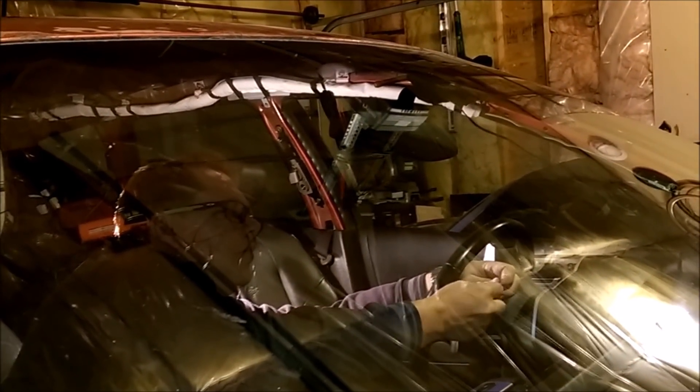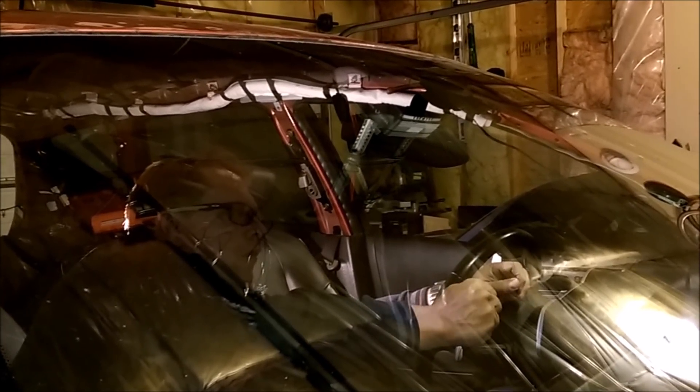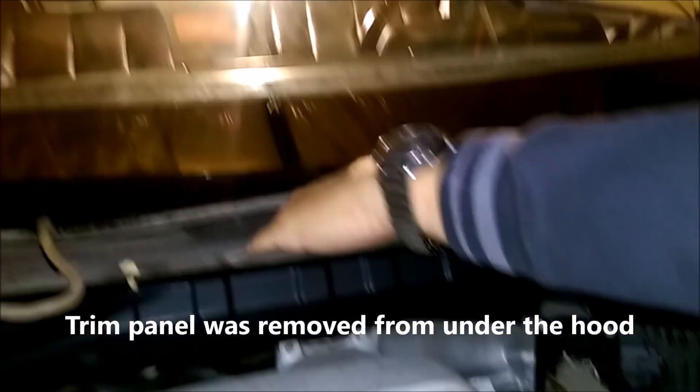Now we're going to feed this around and down. This is where I originally cut through. There are all sorts of little pieces of rubber that are going to come out. Just going to feed this down and around, underneath the windscreen, and around the backside of the window. As you can see, we're on the backside of the window right there, and that's going to go all the way across. This is simple because the bottom side of the windshield is exposed, so we just go all the way around the bottom.